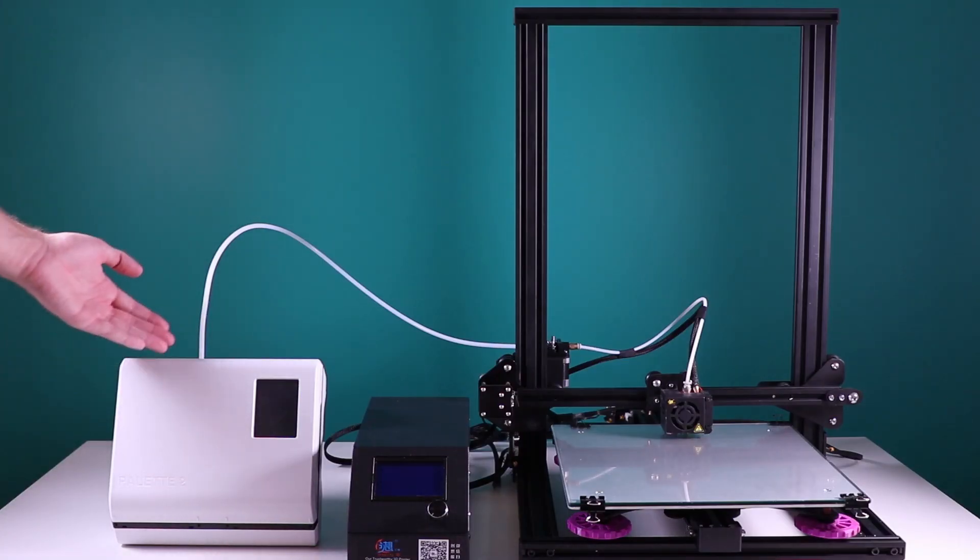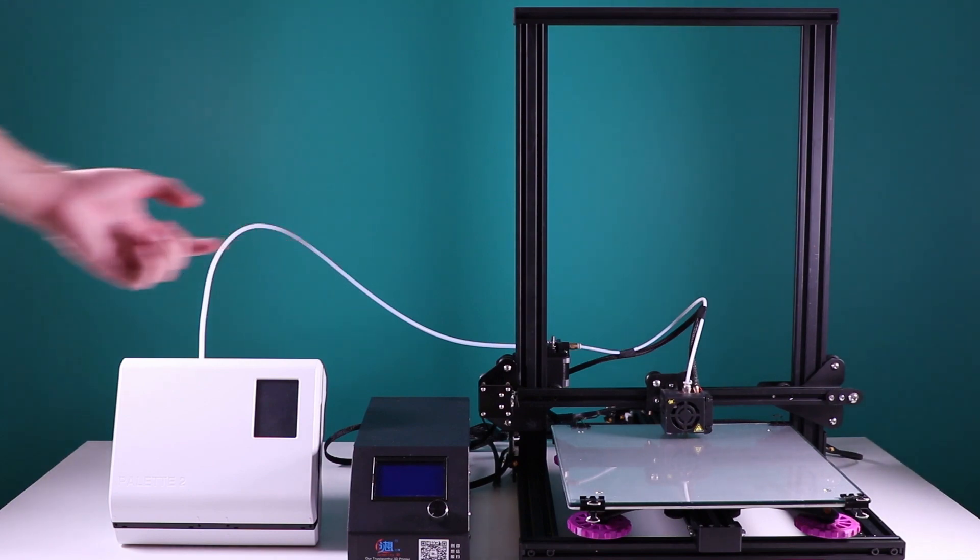Pallet 2 can be placed horizontally, mounted, or on a stand. We use a stand in this setup to allow the tube to move freely.